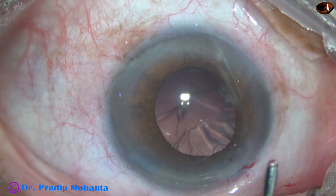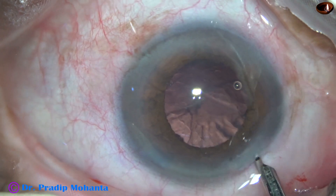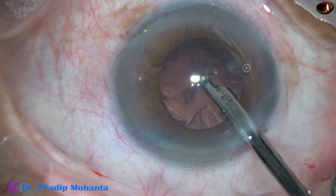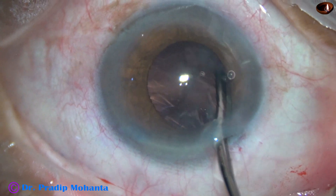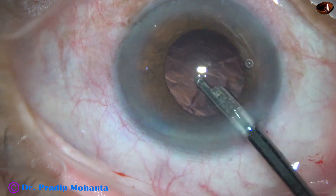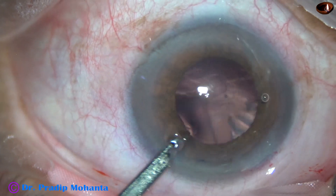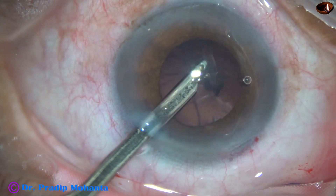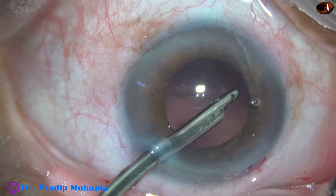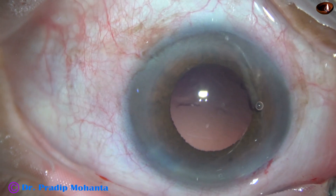Now I come out. Since I have made only one side port, my plan is to use a 23G Simcoe cannula for removal of the cortex. The trick is to elevate the anterior lip of the main wound slightly to balance inflow and outflow so that the anterior chamber is maintained. Most of the cortex is removed. Now I remove the sub-incisional cortex going through the side port. This single side port is about 1.7 mm — had we made two side ports of 1.2 mm each, that would have been 2.4 mm total, so this single port is actually less.